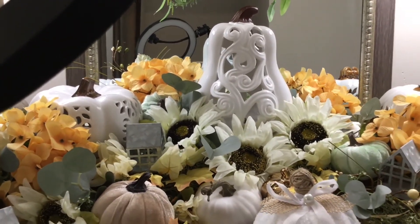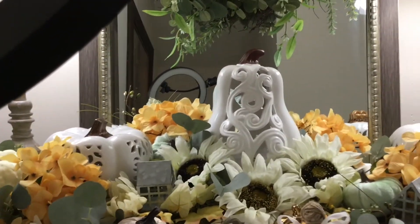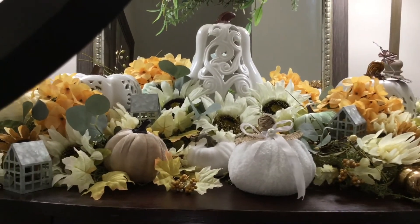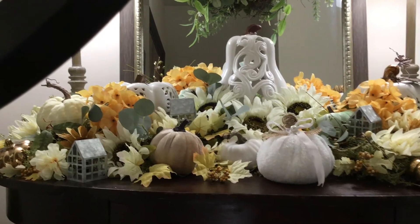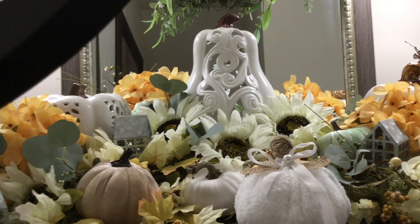I thank you all for joining me today in this final reveal. I hope this inspires you with your fall decorating for this season. Until the next video, happy decorating — I'll see you next time.